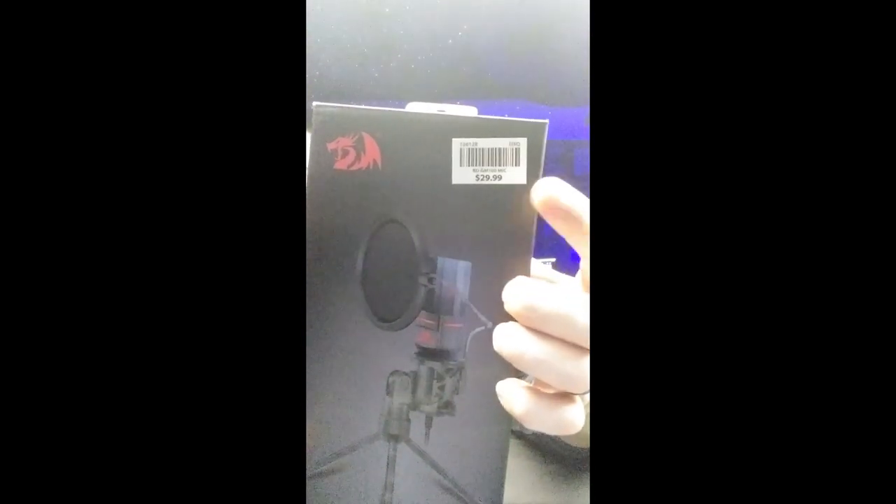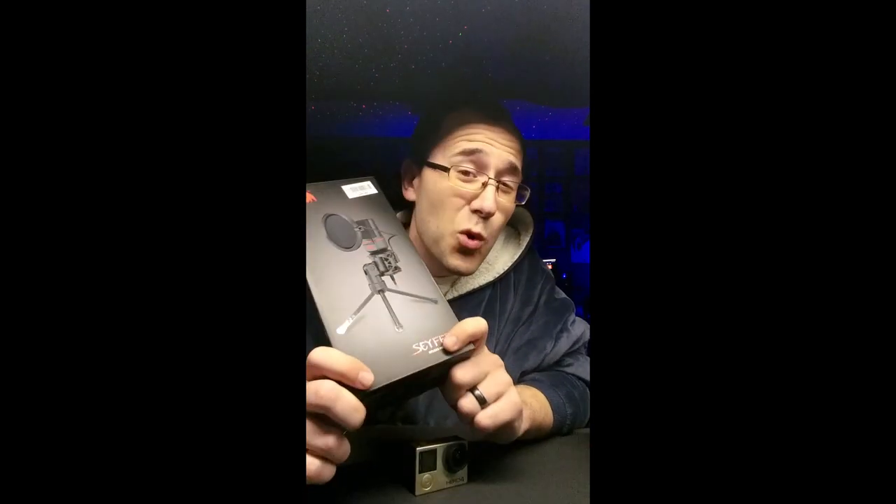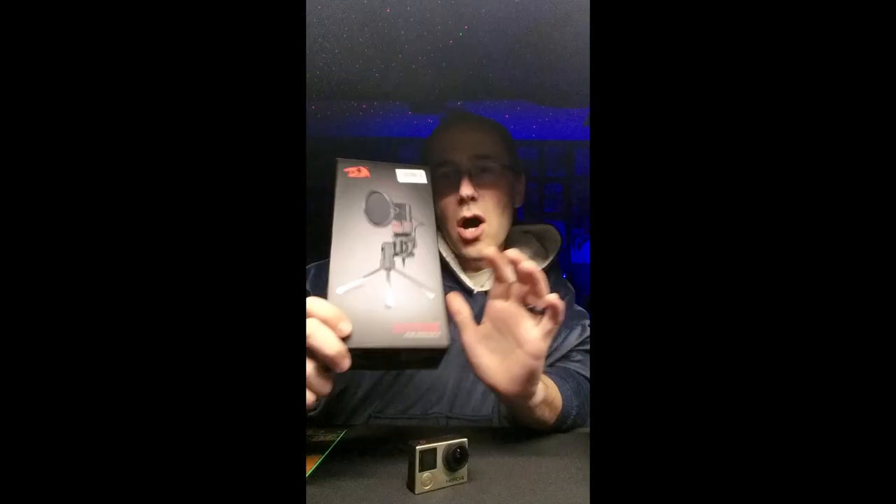They had this for sale at Micro Center and I was like, oh, I need one of these. I didn't know they made a microphone — I had no idea. I picked it up for 30 bucks. The guy told me — and I don't know if he was selling me snake oil — that this is equivalent to a hundred dollar microphone.